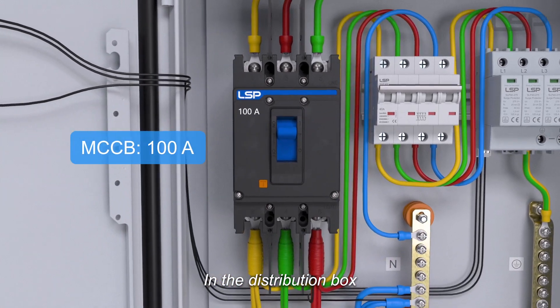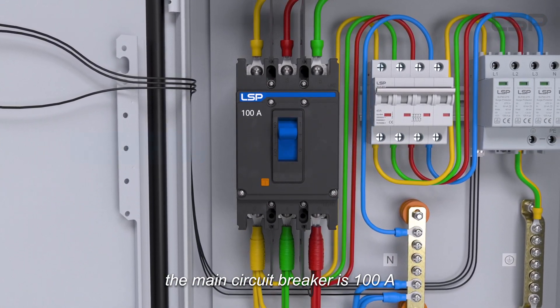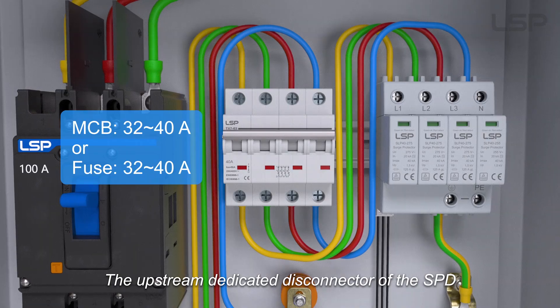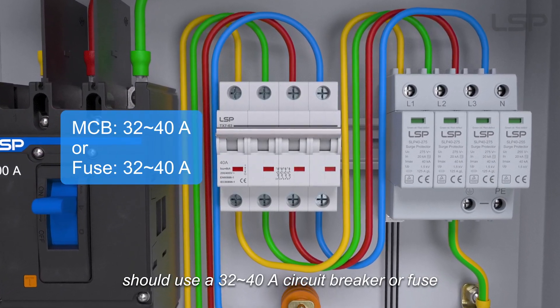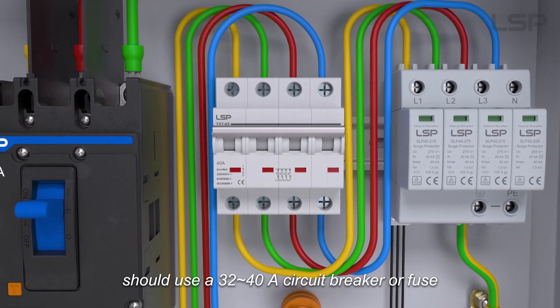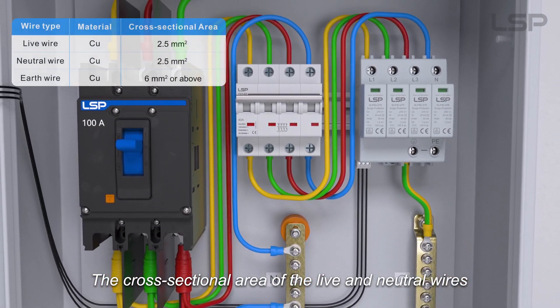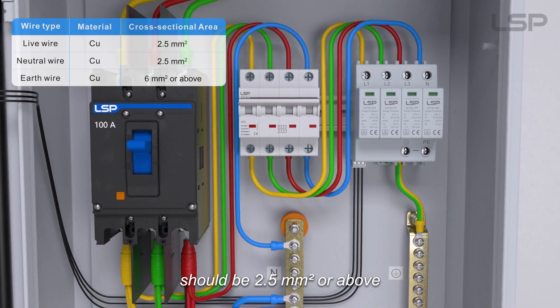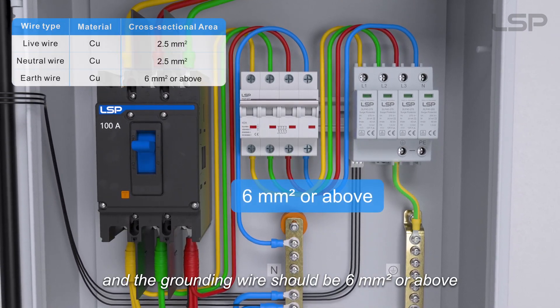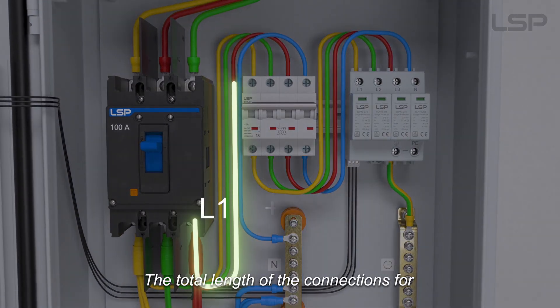In the distribution box, the main circuit breaker is 100 amperes. The upstream dedicated disconnector of the SPD should use a 32–40 ampere circuit breaker or fuse. The cross-sectional area of the live and neutral wires should be 2.5 mm² or above, and the grounding wire should be 6 mm² or above.